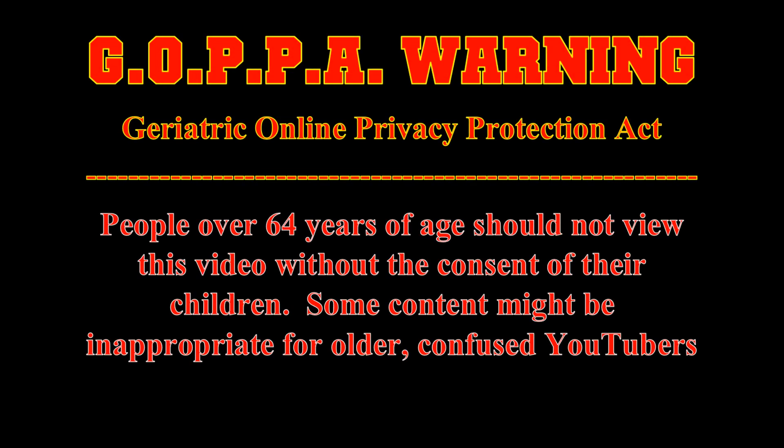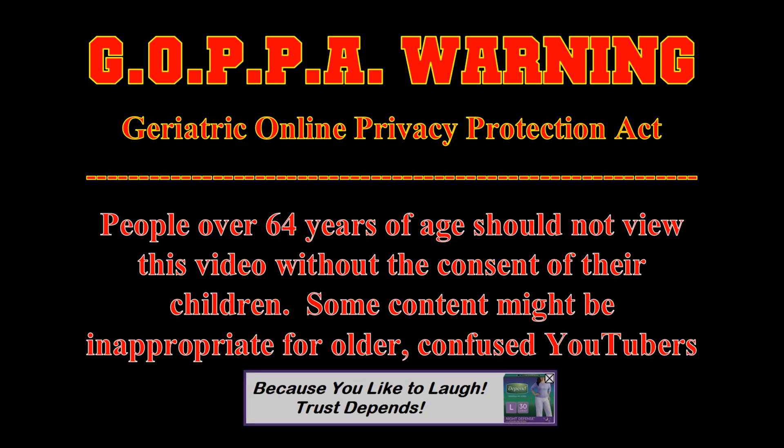People over 64 years of age should not view this video without consent of their children. Some content may be inappropriate for older, more confused YouTubers. Huh? What did he say? Did you hear what he said?